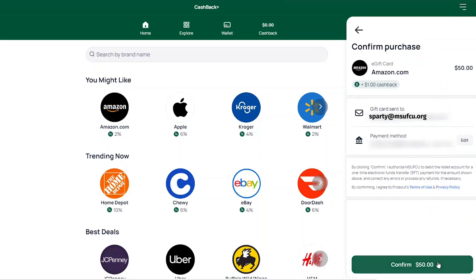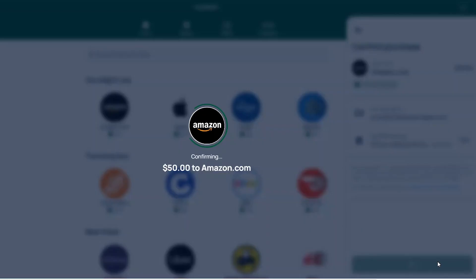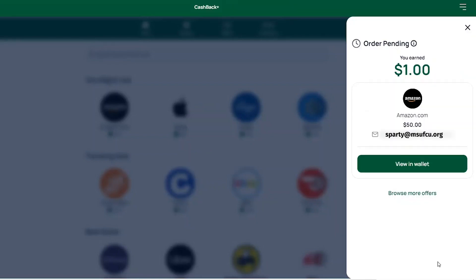Next, choose where to withdraw funds for the purchase and view the email where the gift card will be received. Purchase the gift card by selecting the Confirm button at the bottom of the screen, and a loading page will appear while finalizing the purchase.